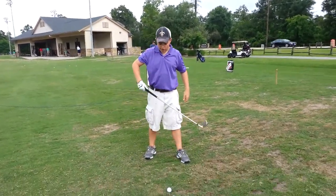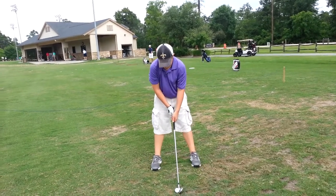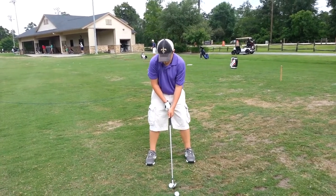Good. A lot better, Ryan. A lot more relaxed. Shoulders stay down as you turn. Push down, push down.